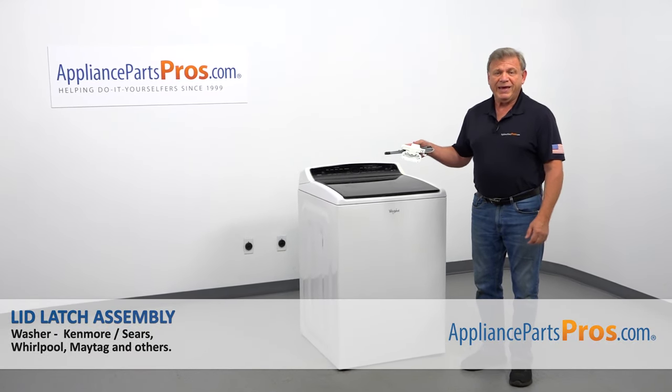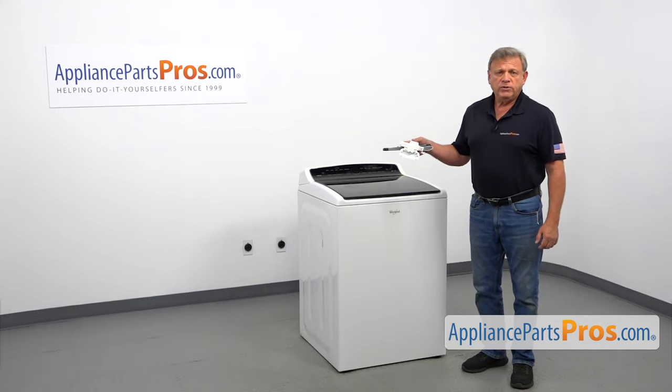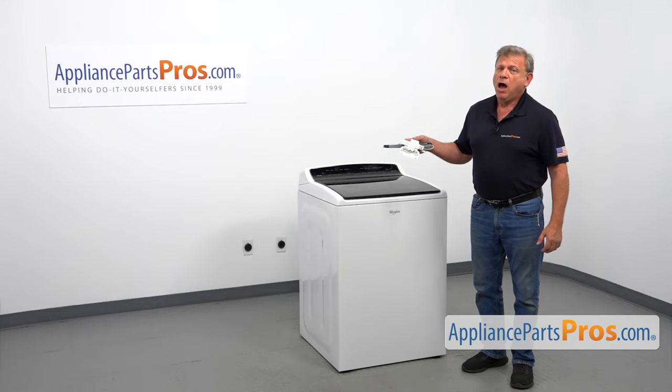In this video, we'll show you how to replace the lid latch assembly in a Whirlpool washer. It's going to be a very easy repair and should only take a few minutes.